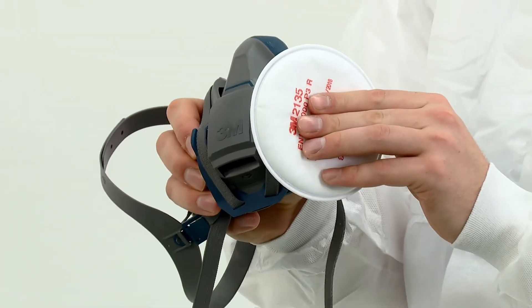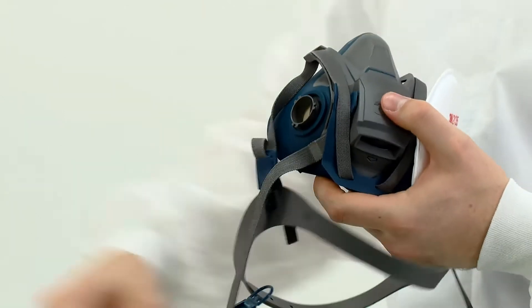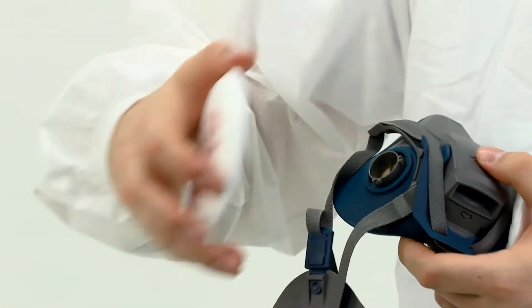2000 series particulate filters are also fitted onto the respirator with a quarter turn clockwise. Again, you should feel the filters lock into place.